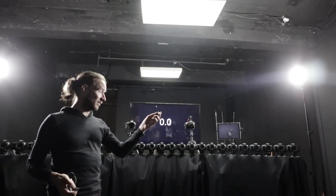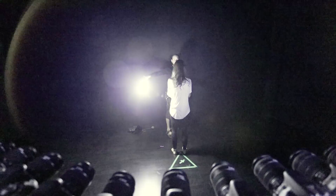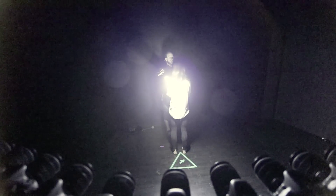And then when we start taking the picture, we have a stopwatch that can do the light and release. One, two, one...